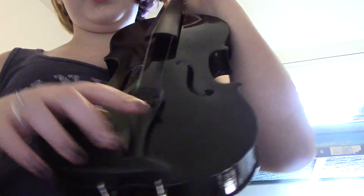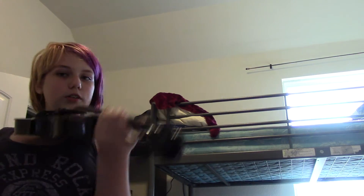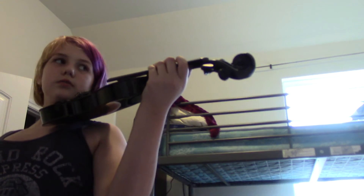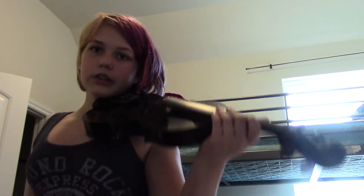Now I have something different that isn't on the cello — we have the chin rest. The chin rest doesn't go like this or like that. You go on your shoulder and kind of put your cheek on it, like that.